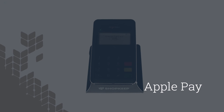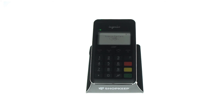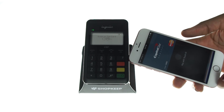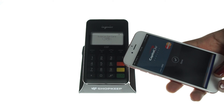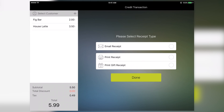The last way to accept a credit card is with Apple Pay. After the cashier tenders the sale, the customer holds their iPhone within one inch of the reader. Apple Wallet opens automatically, and the customer rests a finger on their home button to approve the sale. Ask the customer to sign the screen and tap Next. Print or email a receipt if needed, and tap Done to complete the sale.